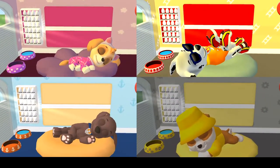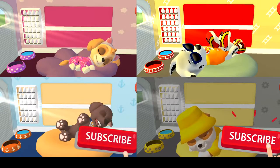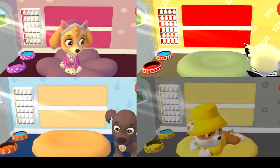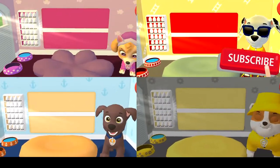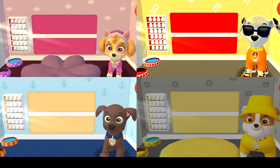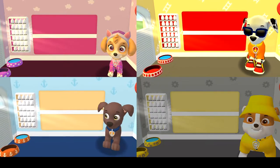Rise and shine! Wake up your pup by moving your fingers side to side. Hi! Today is going to be a great day! I'm up! I'm ready for another great day! Pups have some tasks to do every day, just like you! Let's get started!